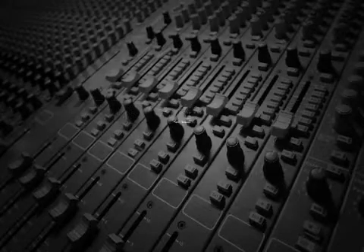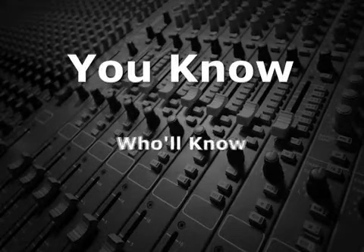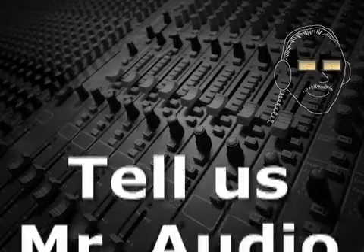Does anyone know what Cell Sync is? Tell us, Mr. Audio.